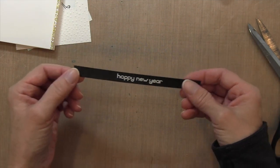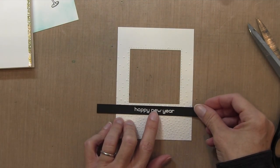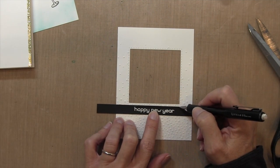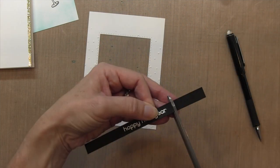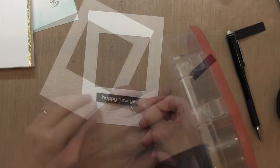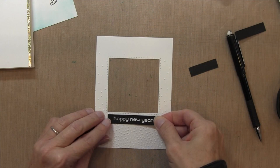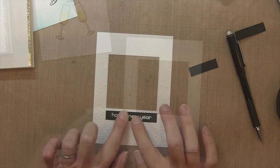I made the sentiment strip longer than needed so I could trim it exactly to the length of my window. I put it up against the window and made pencil marks on either side, then cut it with scissors. I took a tape runner, put it on the back, and adhered it just underneath the stitching — so the stitching sits in the middle between the sentiment and the window.